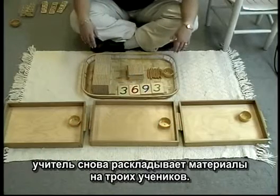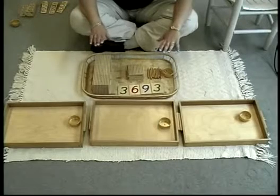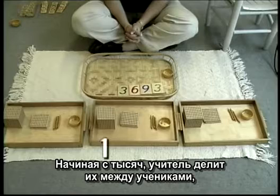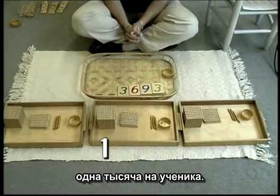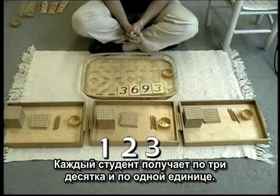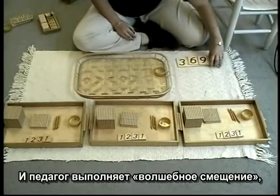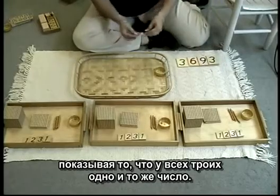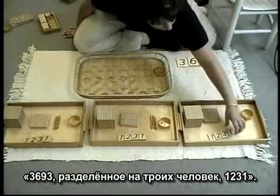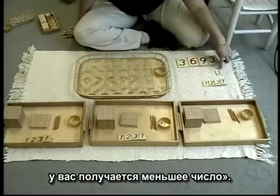With Golden Bead Division, the teacher again has laid out the work for three students to participate. The number three thousand, six hundred and ninety-three will be divided by three. She has chosen the number so that there will be no remainder as a beginning lesson. Starting with the thousands, the teacher divides them between the students — one thousand per student. Moving on to the hundreds, she divides them, resulting in two hundreds per student. Each student receives three tens and one unit. The children obtain number cards to match their golden beads, and the teacher performs a magic slide to reveal that all three have the same number. Finally, she lays out the original number on the rug and says three thousand, six hundred and ninety-three divided by three people is one thousand, two hundred and thirty-one. The teacher concludes: when you take a large number and divide it, you get a smaller number.